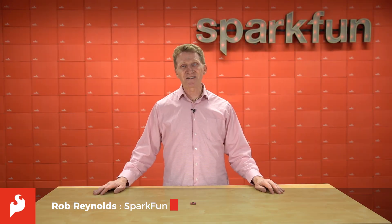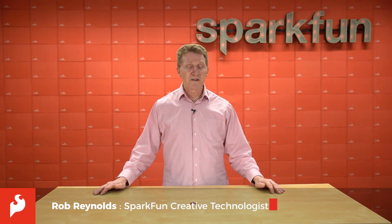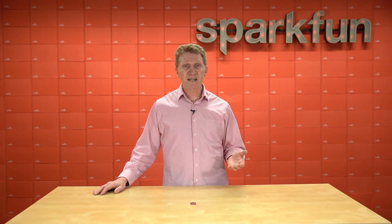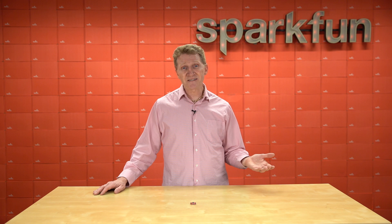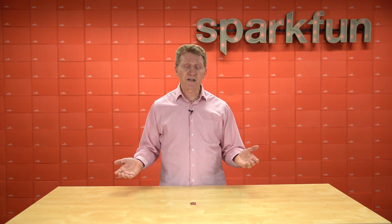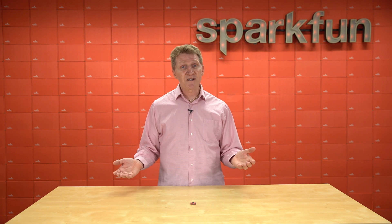Hi there, Spark fans, Rob Reynolds here. For over a year now, thousands of us have been working remotely, avoiding going into the office to try to keep ourselves, as well as our fellow citizens, safe and healthy. Of course, information still needs to be shared between co-workers, and usually that means meetings.